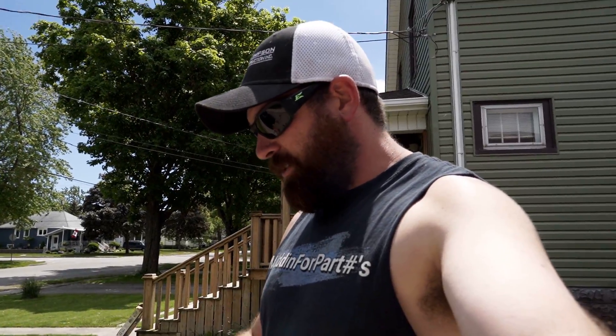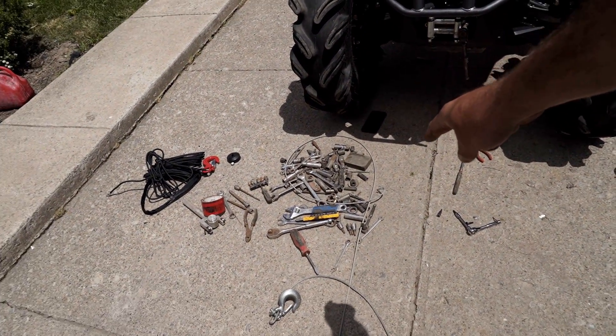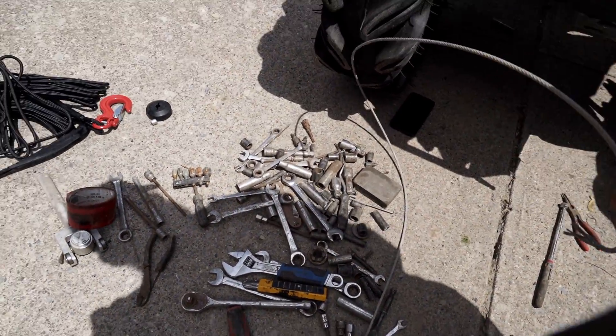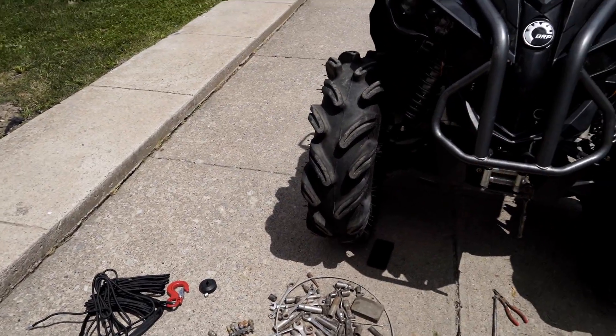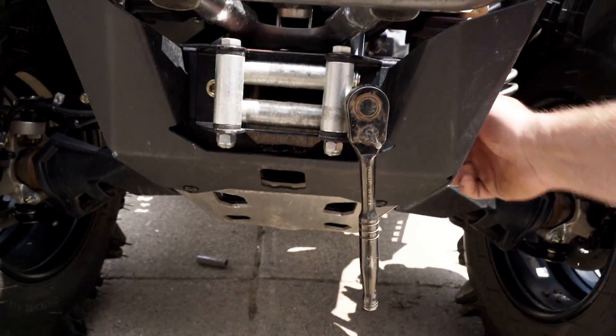I recommend doing it because with metal cables, over time they fray. It's a pain on the trail when you get a metal splinter in your hand and you're trying to pick it out all day. I think it's a must-do. Also, if these metal cables break on you, you can really hurt someone, so it's good to go with the synthetic winch.